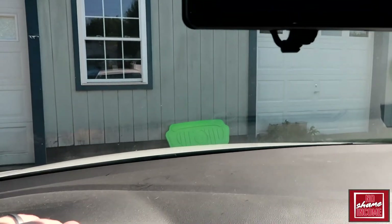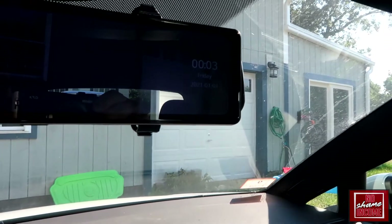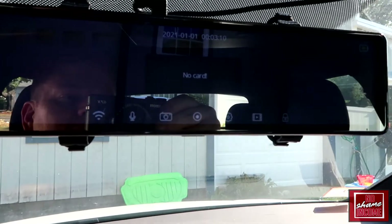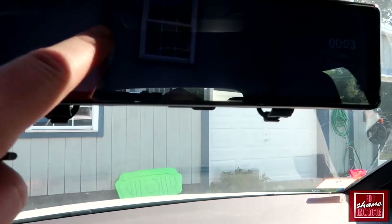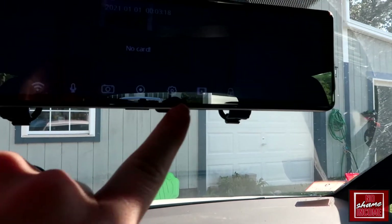This is the main camera looking out in front of me in my driveway. It shows how long it's been on and the date, which I still need to set. You have many different options — if you go into the menu you will need to provide your own SD card, as that's something they do not include. You have many other options: voice recordings, pictures, video recording.